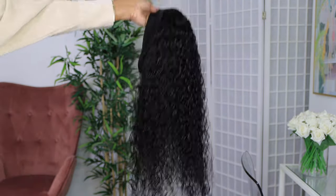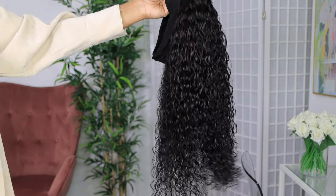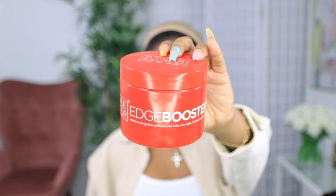This is how the hair is looking once it's dripping wet. You see how it gets slimmer — it looks like less hair, which I was a little bit concerned about at first because it looks a little bit thin once it's fully wet. But once it's dry, it is absolutely gorgeous. So I'm going to take this edge booster edge control to slick down the edges.